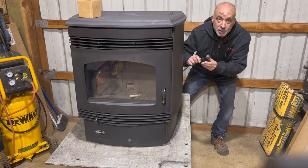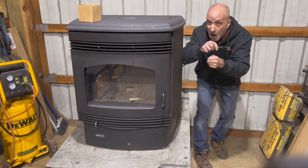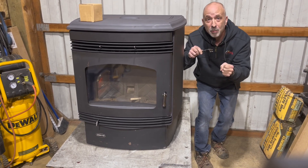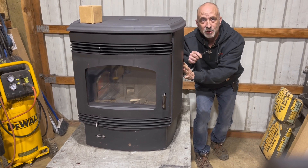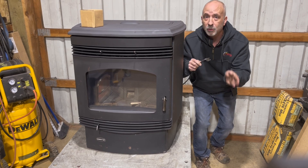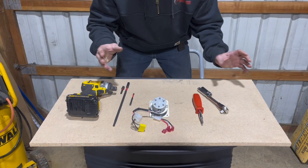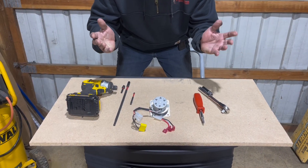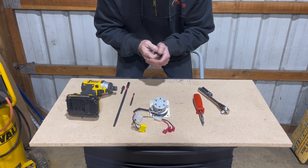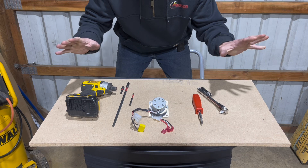Before you work on your pellet stove, unplug, unplug, unplug your stove prior to doing any maintenance. If you feel uncomfortable doing the work, call your local service provider. Please like, share, and subscribe to help Briggs and I build this channel - it's a lot of work and we'd really appreciate your help.